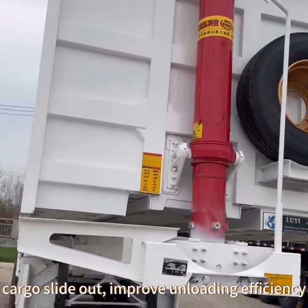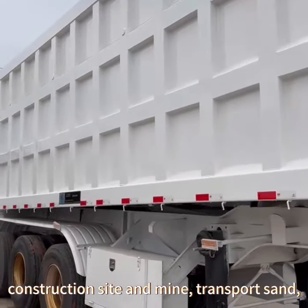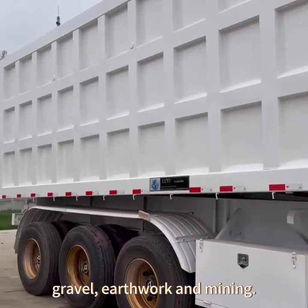Widely used in quarry and stone plants, construction sites, and mines. Transports gravel, earthwork, and mining materials.